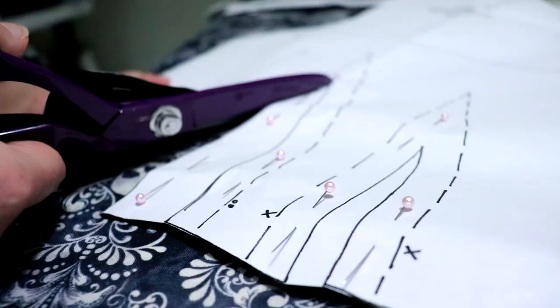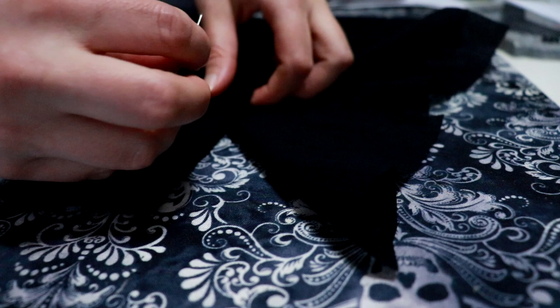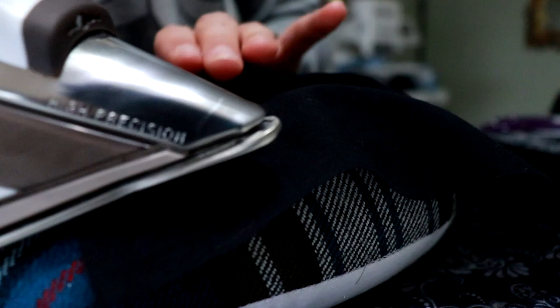My goal for today is to get the lining fitted, get the yoke sewn up — because I still need to cut the yoke on the lace fabric — and if there's time, put together the outer shirt layer and maybe attach it to the lining. The lining layer is fitted and therefore has darts and a few extra pieces compared to the billowy outer layer. So I'm naturally just going to start with the darts and work my way from there.